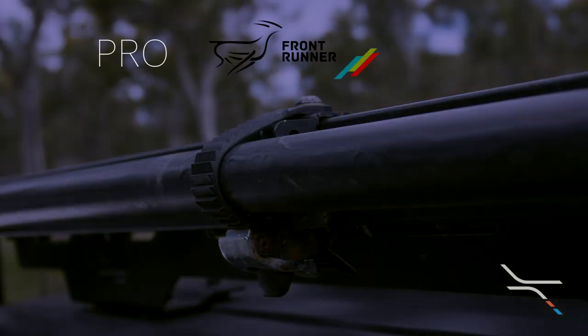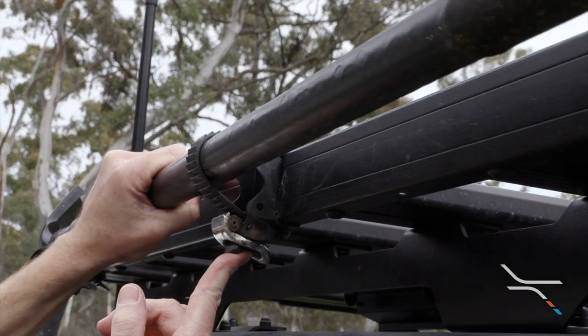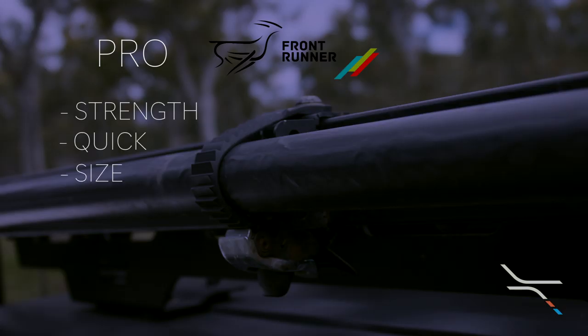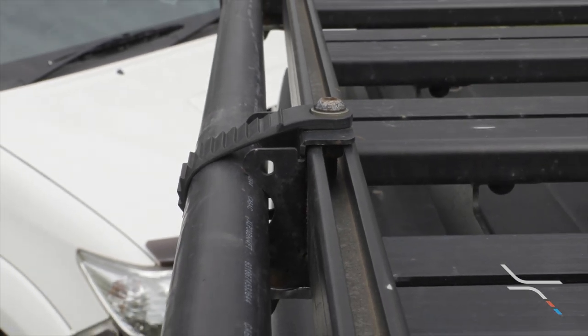Let's have a quick look at the pros of this style of mount, starting with strength. We've been using this for years and never had a tree rip the shovel from the mounts — this is the strongest mount we've used. Next up is how quickly you can remove the shovel; it can be off within seconds. And finally, its size: a low profile only adding millimeters to the overall width of the shovel itself. It's a great low profile design.